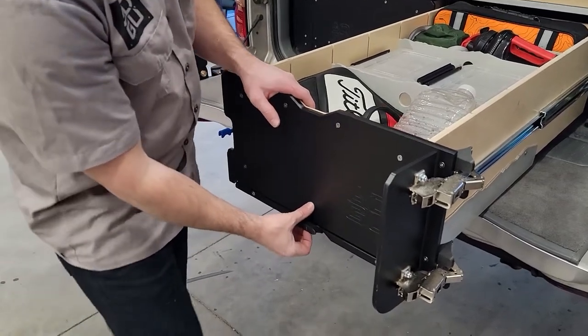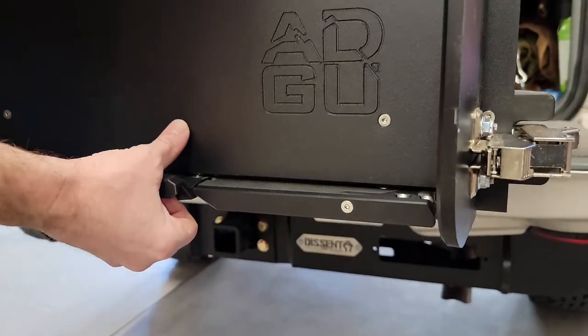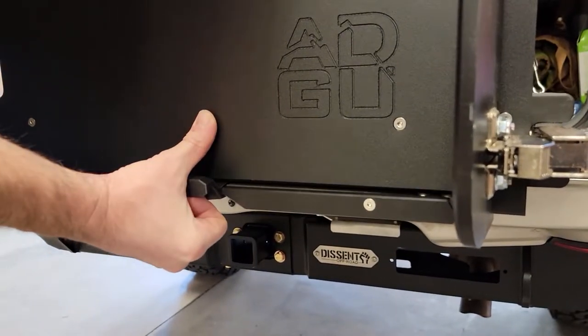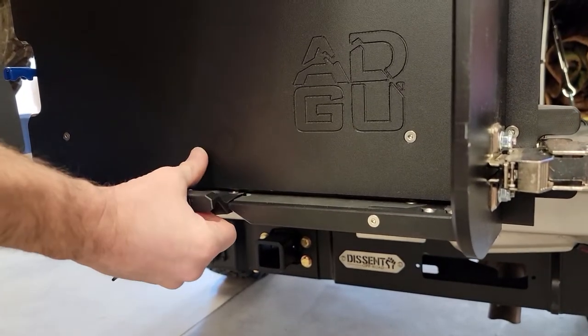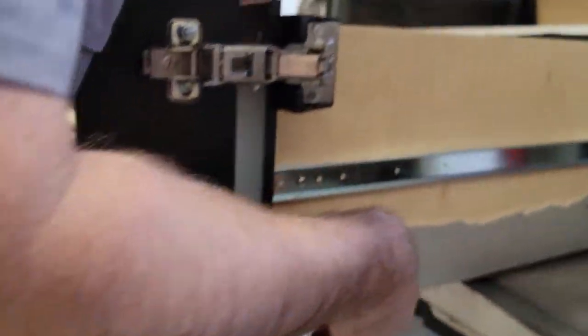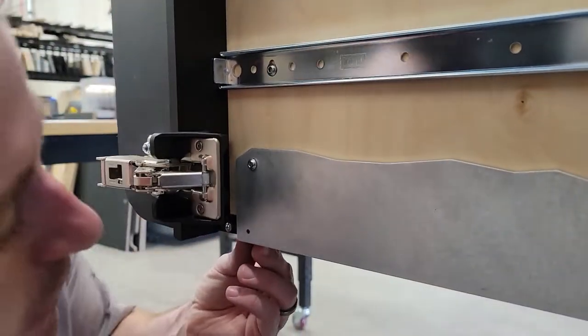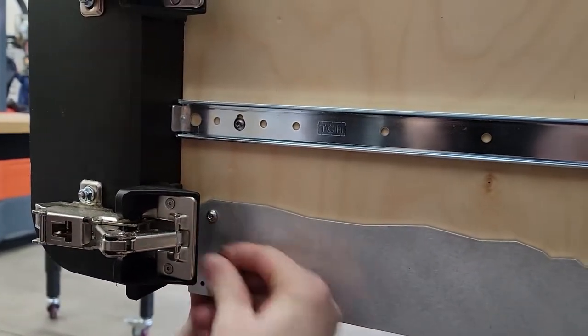Now we're going to adjust the other screw. We're going to partially extend the slide-out table — you'll feel there's a point of maximum resistance, and that's where we want to put the table. We put it to where there's the most resistance, then same process: place the bracket so it's just barely touching, run the screw in, and repeat on the other side.